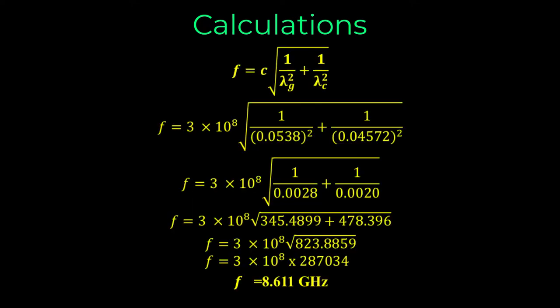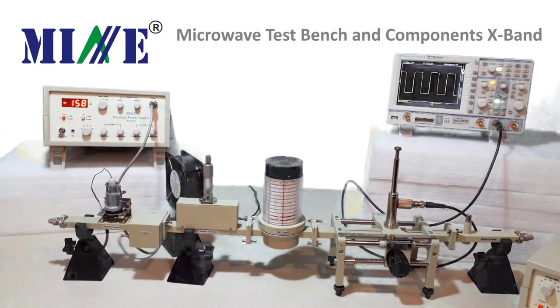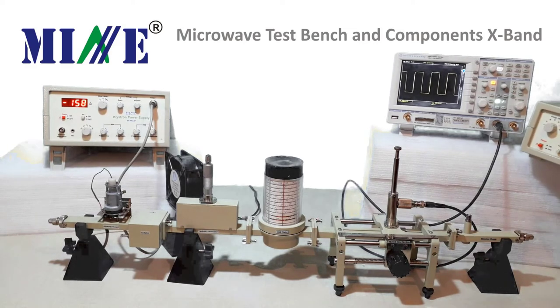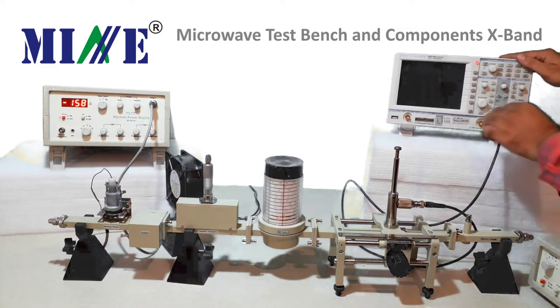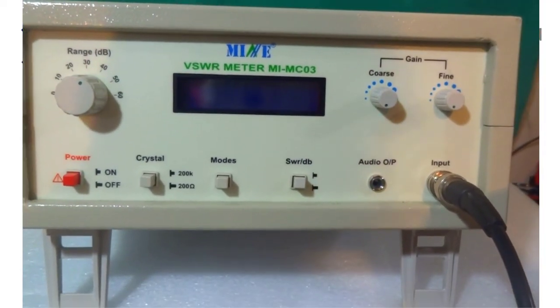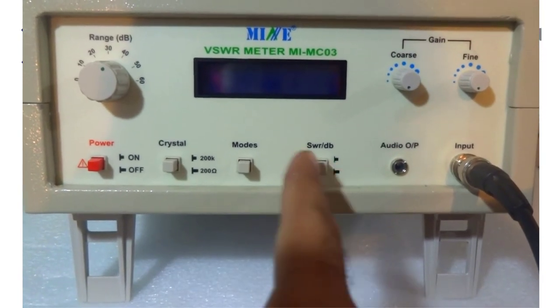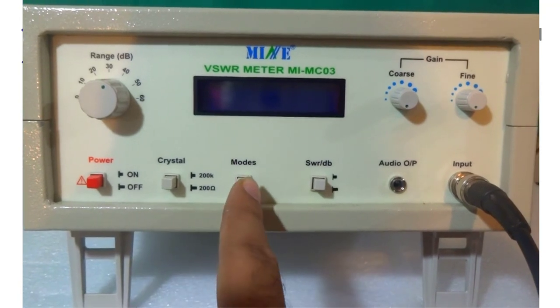Now find out the frequency using the formula as given. We can also use a VSWR meter instead of CRO for this experiment. Remove the CRO and connect the VSWR meter. Set the VSWR meter for decibels and select a range of 30 to 40 decibels. The crystal button should be at 200 ohms and the mode should be at normal.